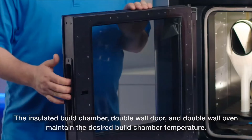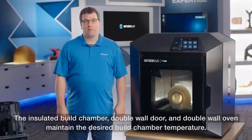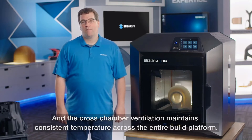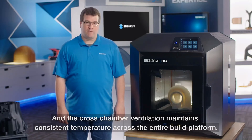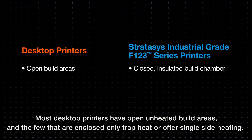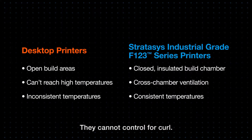The insulated build chamber, double-wall door, and double-wall oven maintain the desired build chamber temperature, and the cross-chamber ventilation maintains consistent temperature across the entire build platform. Most desktop printers have open, unheated build areas, and the few that are enclosed only trap heat or offer single-side heating — they cannot control for curl.